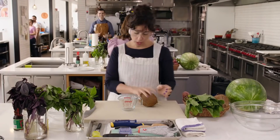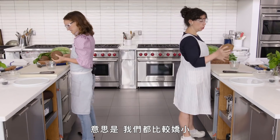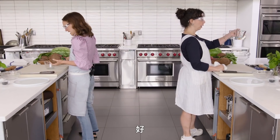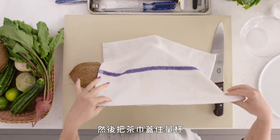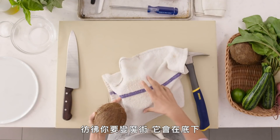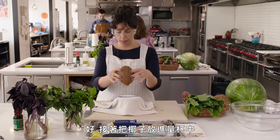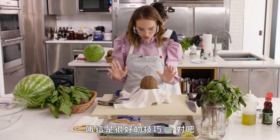Grab that measuring cup and one of the kitchen towels. Just lay the kitchen towel over the measuring cup — like you're going to do a magic trick. And then find the eyes of your coconut — those three little holes. And put the coconut into the measuring glass so it's kind of anchored by the towel. It's like a good trick. Right?